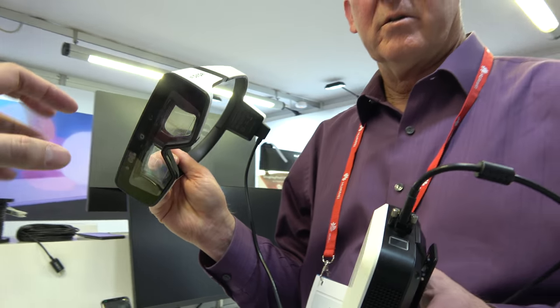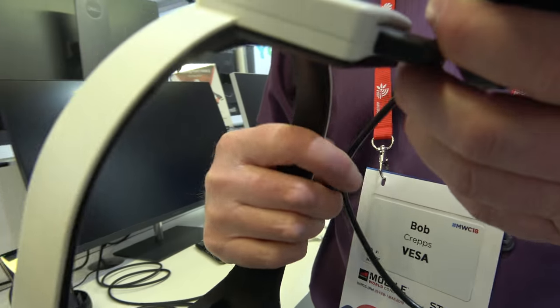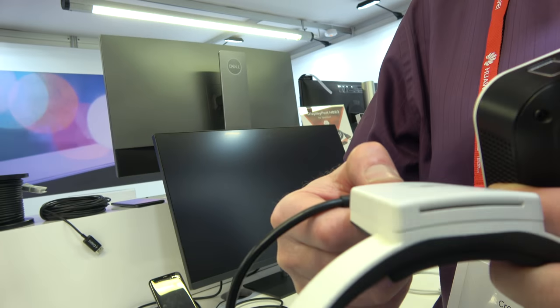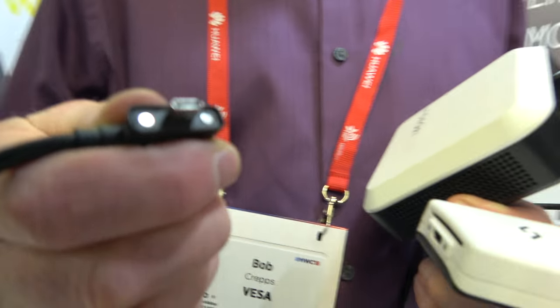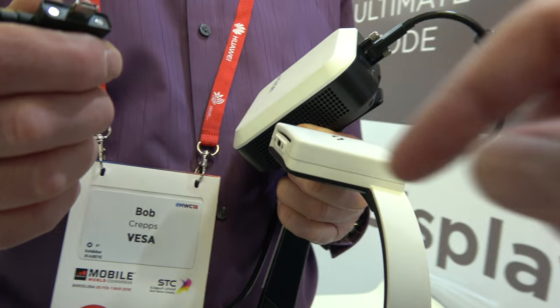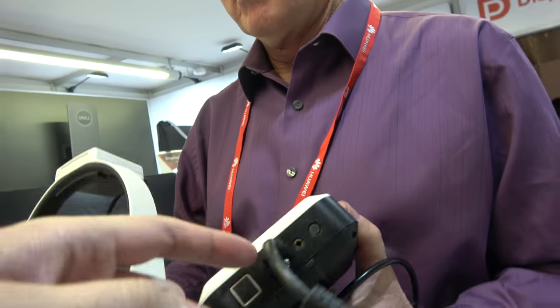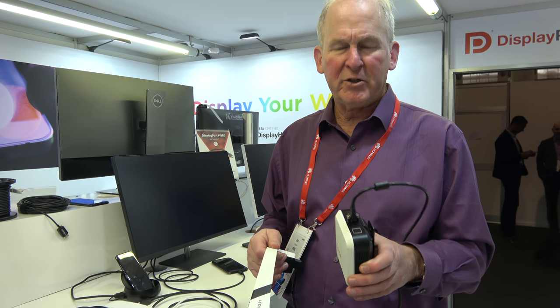This augmented reality headset uses DisplayPort. It uses a USB Type-C connection with DisplayPort alternate mode to provide DisplayPort video and power to the headset. It also gets sensor data back to the CPU over the same Type-C connection. There are magnets on the special connector to keep it from falling out.